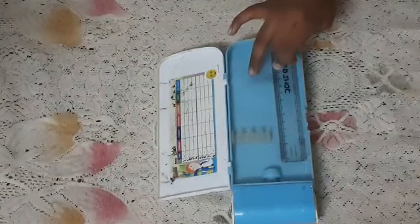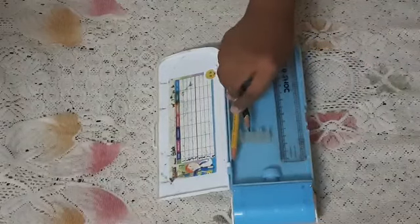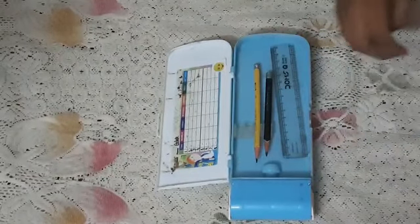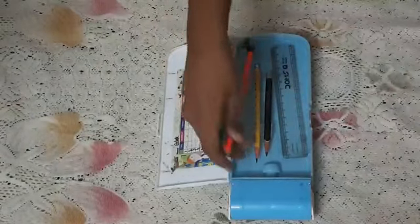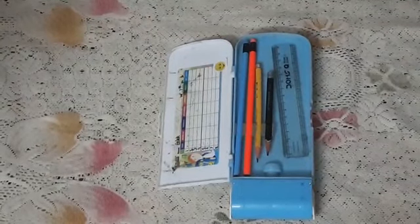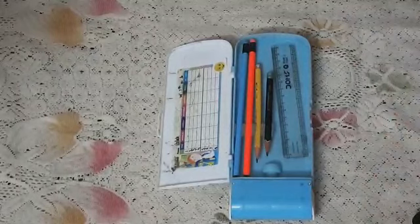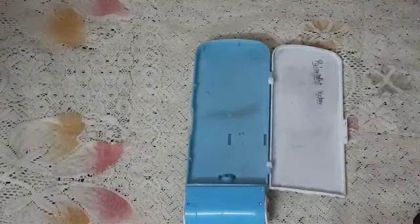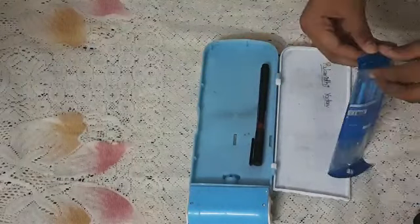First of all, we have pencils. I will put pencils in, then I will put more pencils. I will put pencils here.